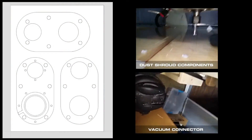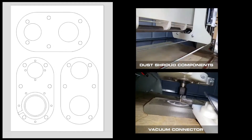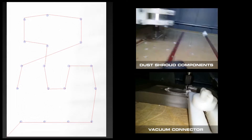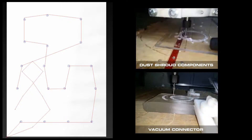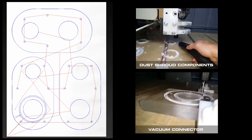So this is a really simple dust shoe concept. It started by drawing everything up in Adobe Illustrator to scale, and then I took those vectors and imported them into a program called Vectric Aspire. That's how I generated the CNC toolpaths.